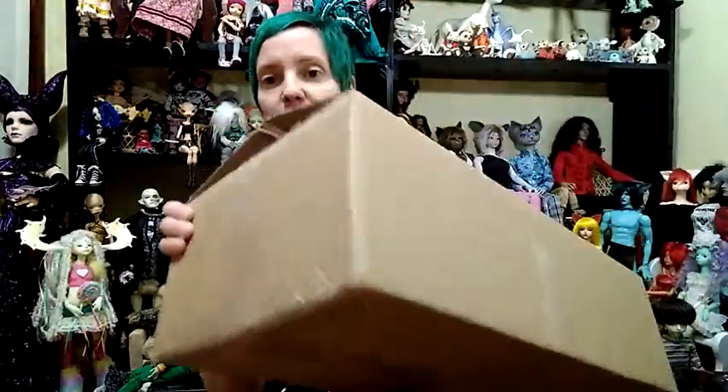Hello, it is Kitty Blue. It is April the 4th and I have a box to open today. It is already kind of partially open. I purchased this off of eBay but the person ended up being local to me, just like less than a city away, right down the street. So they dropped it off and I'm going to do a box opening.